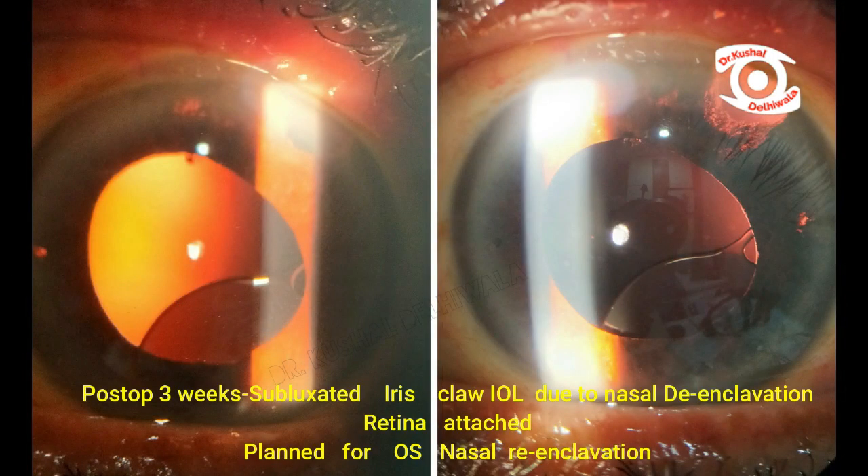But at 3 weeks, temporal subluxation of the lens was noted due to nasal de-enclavation. Hence, left eye iris claw lens re-fixation was planned.